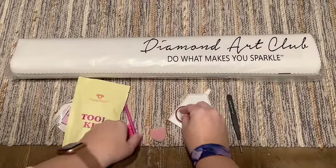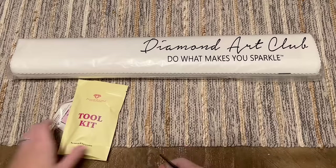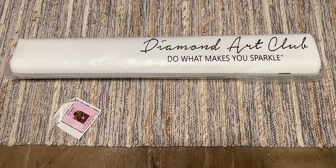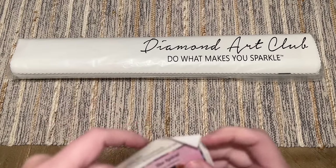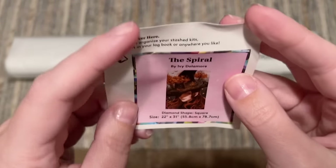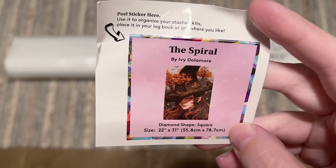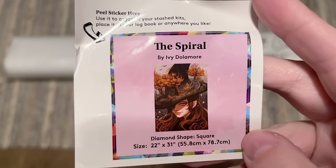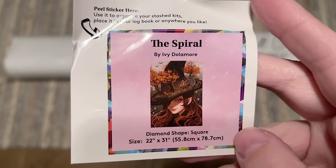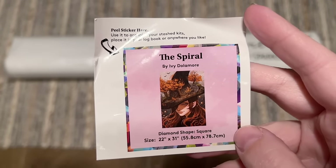By the way, if you're curious about how you can use washi tape with a diamond painting, I do have a video dedicated to explaining some ways and demoing it — that'll be linked in the description box below. You're also going to get a smaller logbook sticker. This one's a little crumpled but the sticker doesn't appear to be damaged. I like to use this in my paper logbook once I start working on a kit. It has the original artwork, the stats, the title, and the artist.